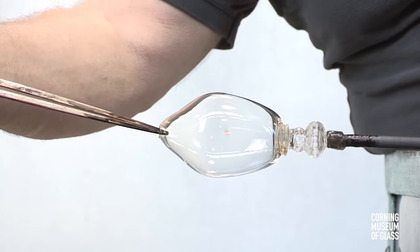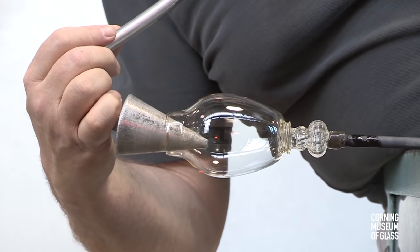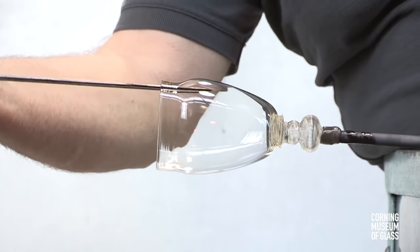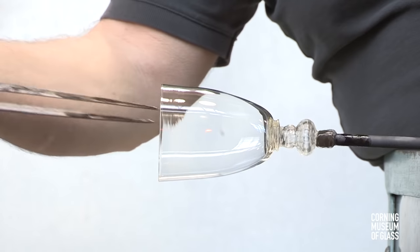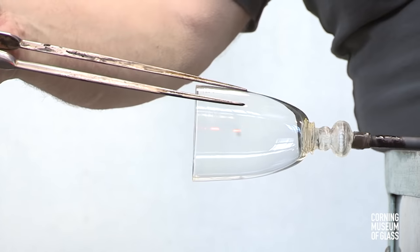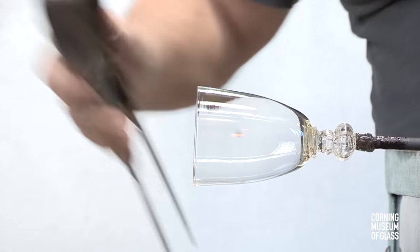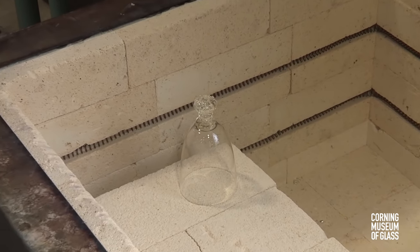The hole is dilated, reheated, and the soffietta, or puffer, is used to reshape the uppermost part of the glass. With reheats and toolings, the upper third or so of the glass is given its slightly curving profile. This is broken free of the punty and placed in the annealing oven on hold.